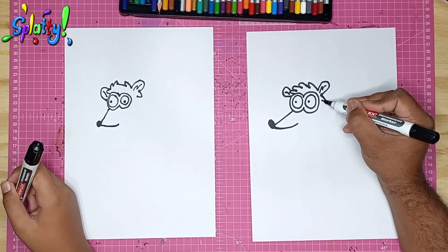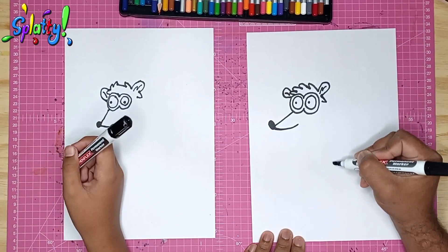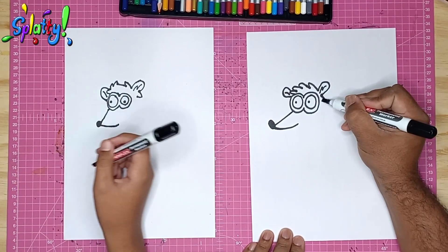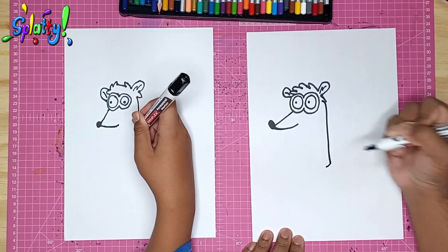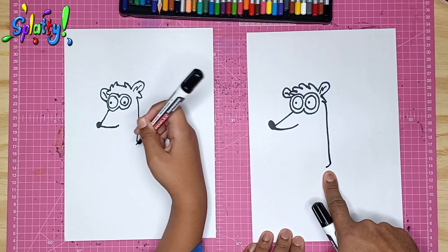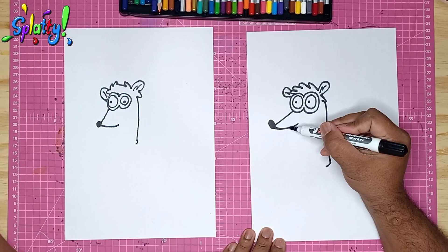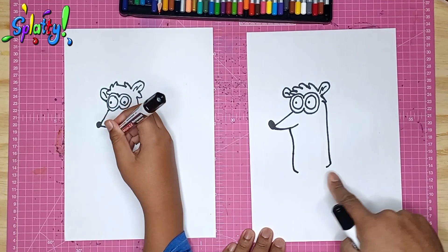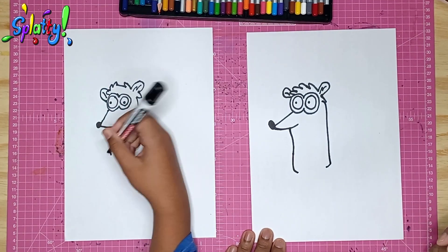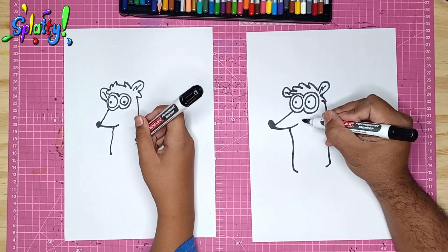From this little tuft we draw a full body-length line going down, just like this, and it turns in slightly at the bottom. On this side, under the nose, we draw a line going down and out — same length as that side.